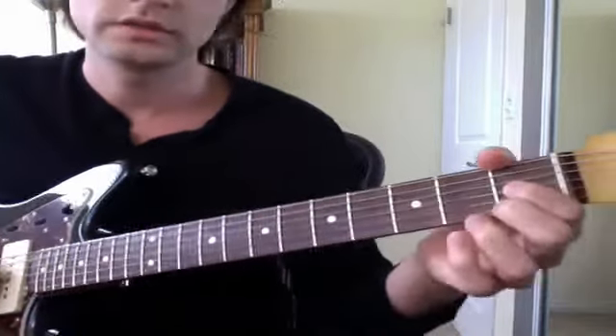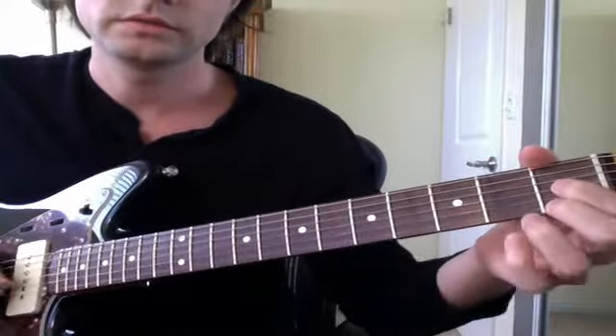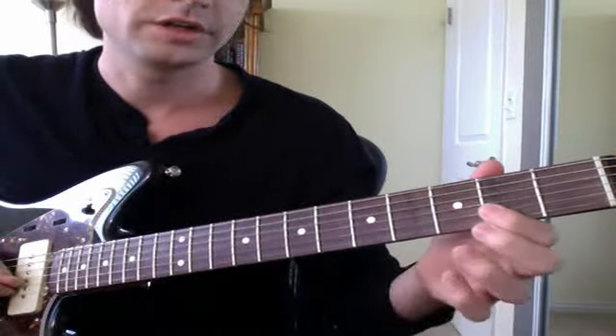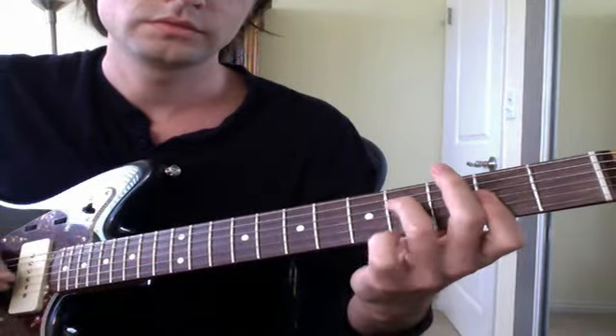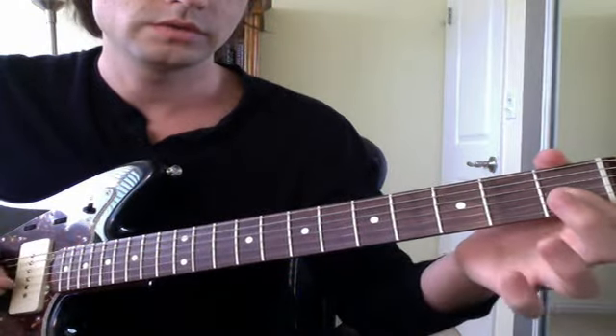And it goes down to — this is 1, 0, 1 — and it goes to this little minor shape: 4, 2, 2. Then 0, 1, 0.